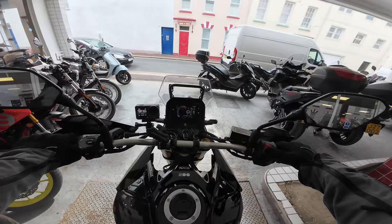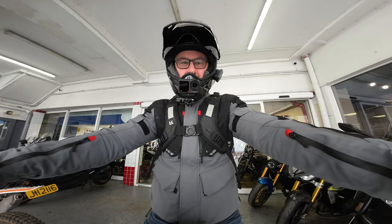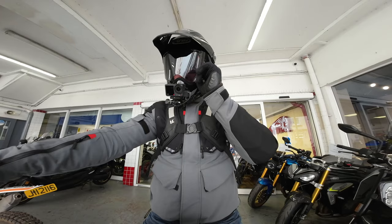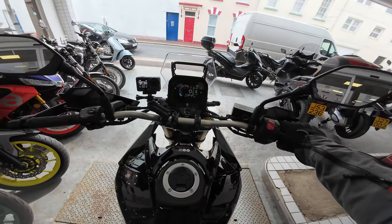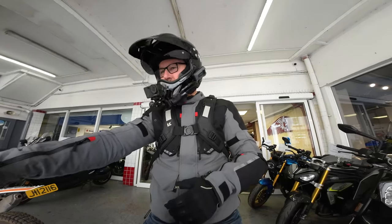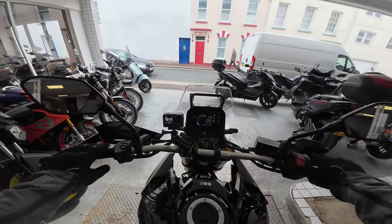Let's start the bike up. I've ridden this engine several times before in the 800 GSX-R and S — click up here to go and have a look at those reviews. Yeah, it sounds nice. It does sound very nice.